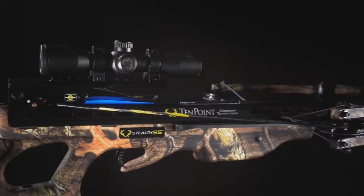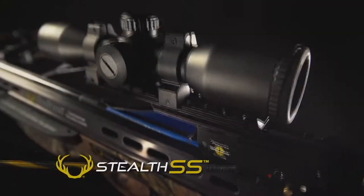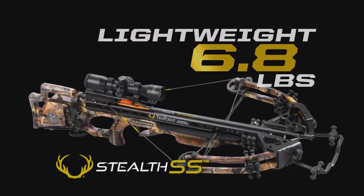When you change the game, you make the rules. Introducing the all-new Stealth SS from TenPoint — the most compact crossbow they've ever created. TenPoint: there is no substitute.